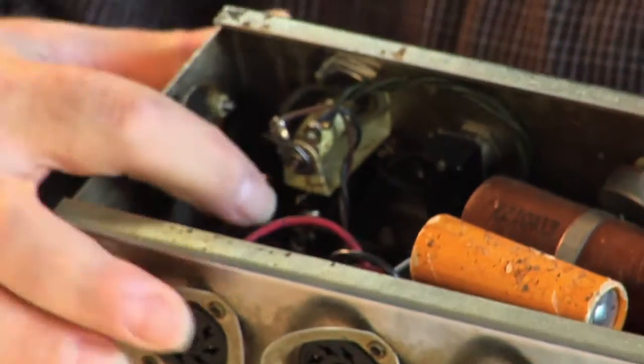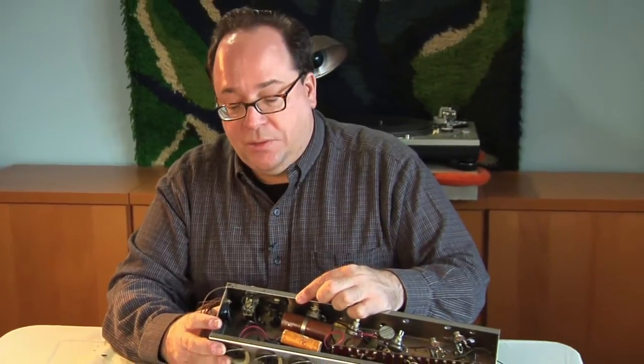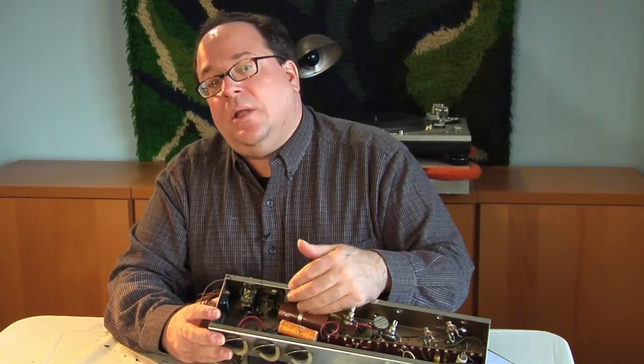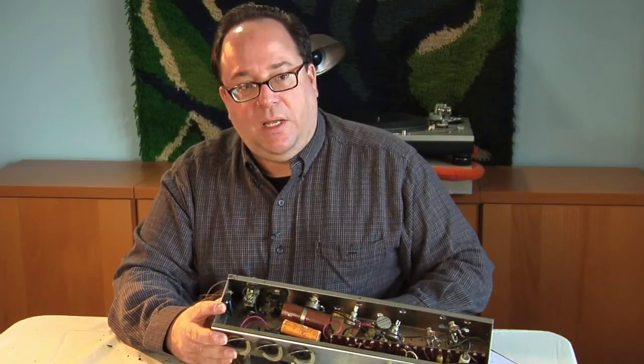Somewhere along the line somebody replaced the power cord, but they didn't do it completely. Inside the chassis there is still a section of the original power cord that is losing its insulation, and there is bare wire showing. Had the person who owned this plugged it in and turned it on, they probably would have gotten a nasty shock. So we're going to remove all that wiring, attach a new power cord correctly, attach a new tremolo cord, and reinstall the switch before we test anything out.